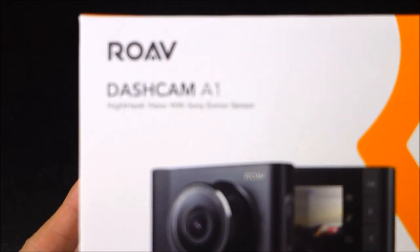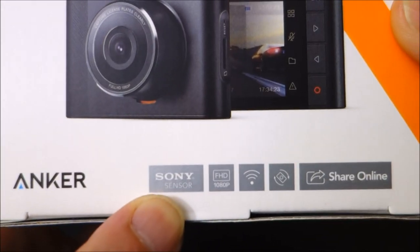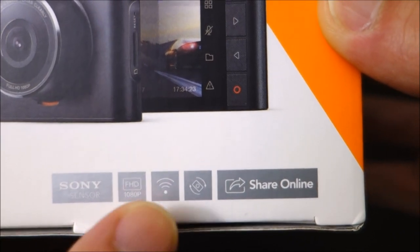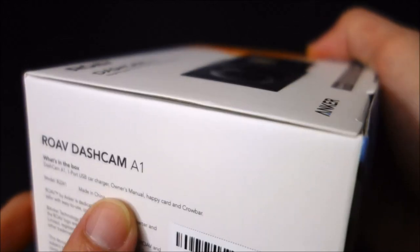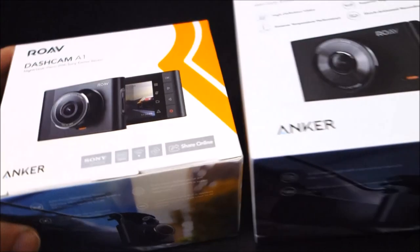I put the C2 on my top 5 dash cameras for New Year's 2018, and I already had this. Originally when I bought it I was thinking this one was going to replace the C2 as my favorite affordable dash camera, but for several reasons I still prefer the C2 more. Let's get into the box.